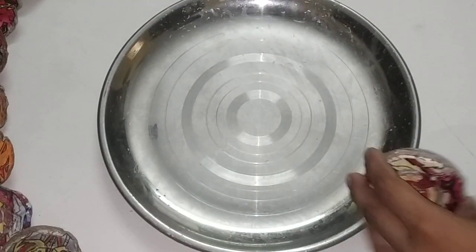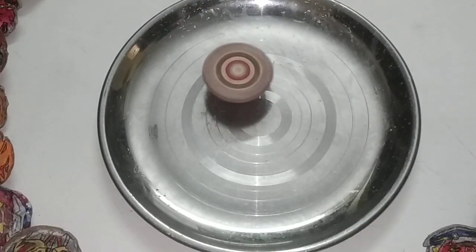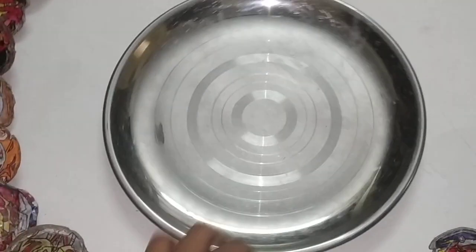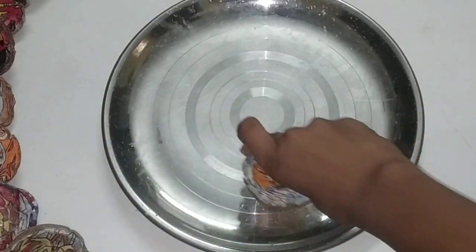And now, Turbo Spryzen. It spins like this. And now, Wizard Paphneur. And it spins like this.